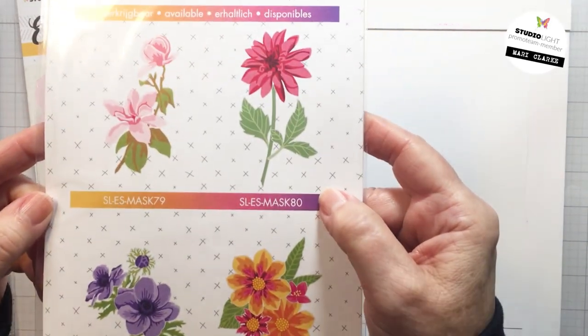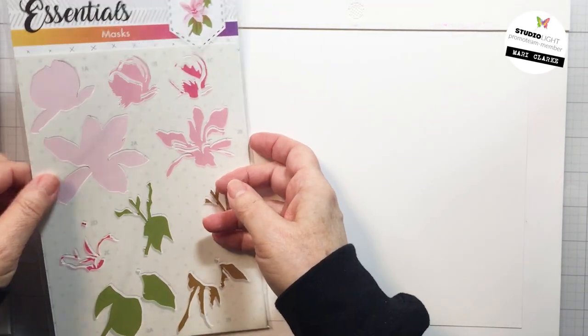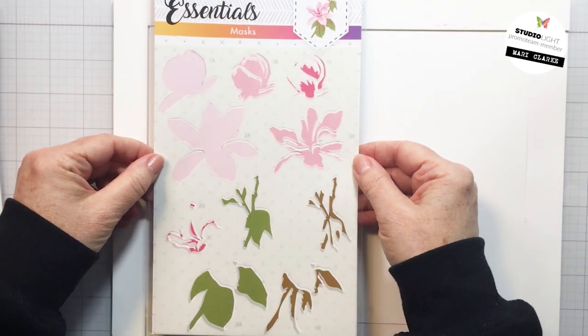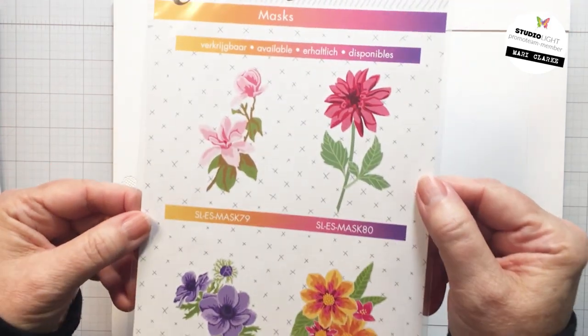They're nice quality, they're very easy to use, and they're a really great price point. You can pick these up at Ecstasy Crafts online. I will leave a link and a coupon code in the description box below to Ecstasy Crafts, sharing all of the different products that I'm going to be using for my project today.